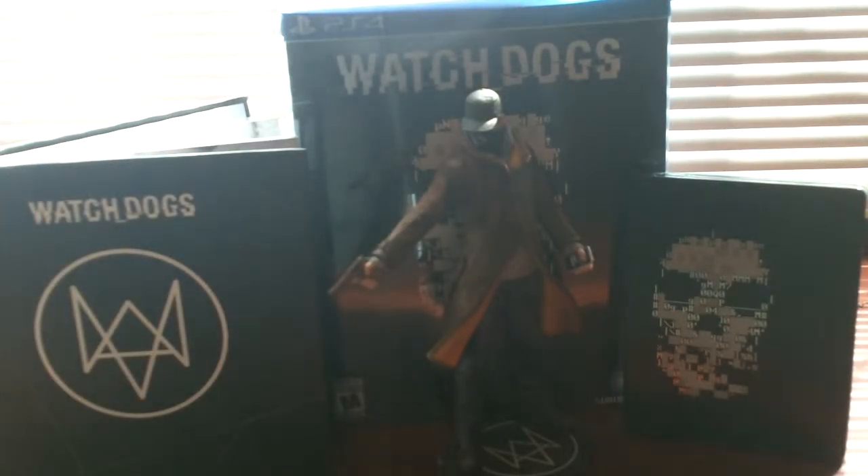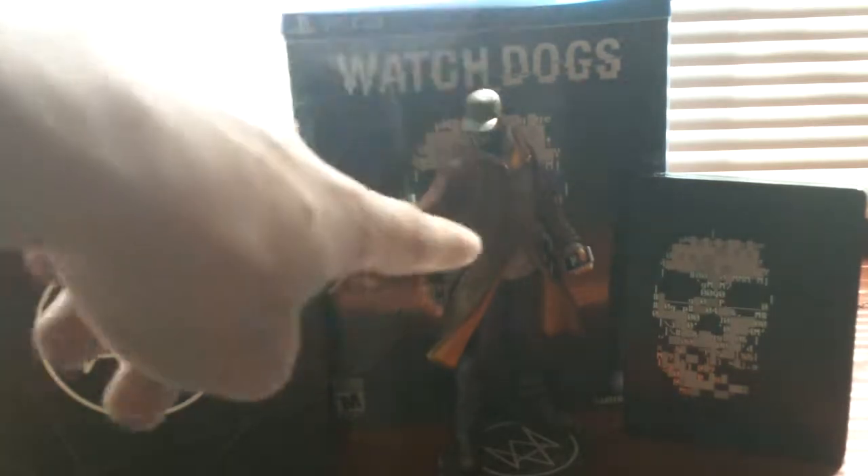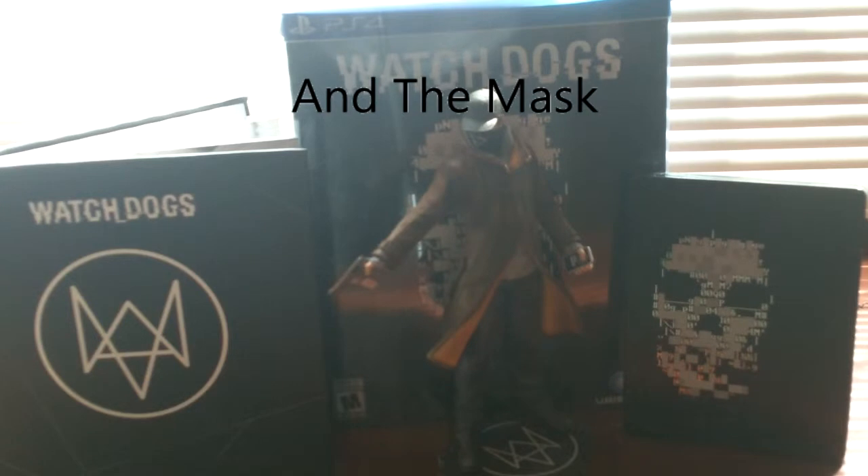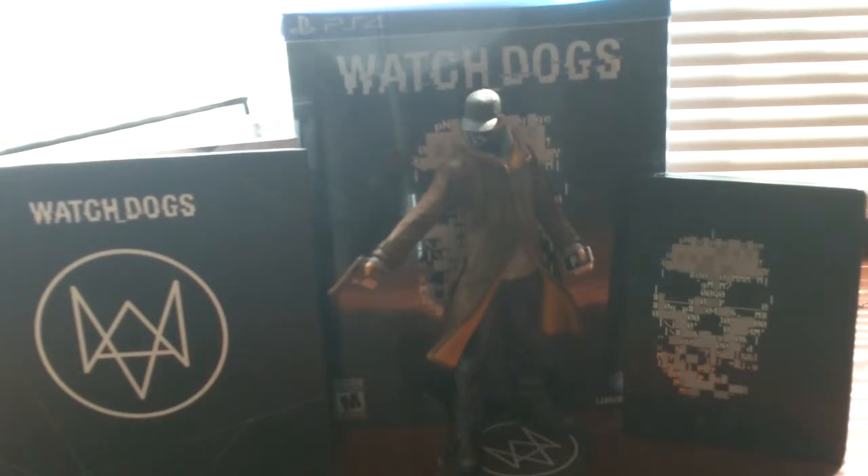Okay guys, we're back — this is going to wrap up the unboxing. Let's review everything: on the left we have the art book, in the middle we have the Aiden Pierce statue, and on the right we have the soundtrack and the actual game itself plus all the DLC content. In the back we have the box it all came in. Hopefully you guys enjoyed — if you want to see more unboxings please let me know. See you guys next time!